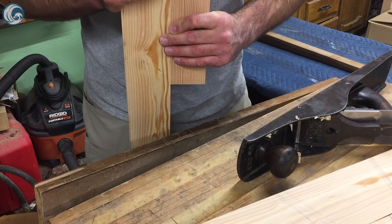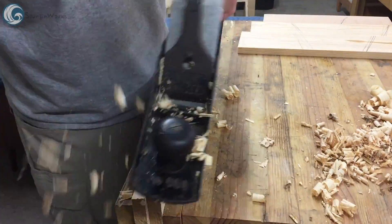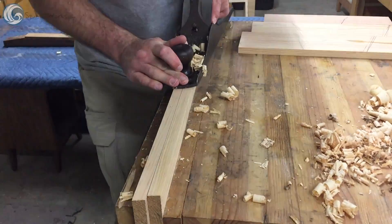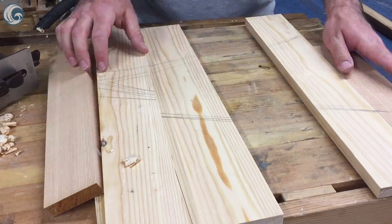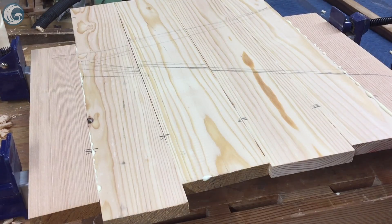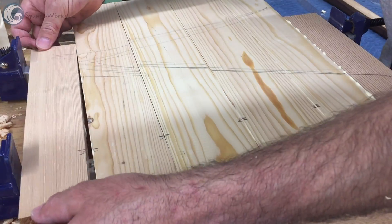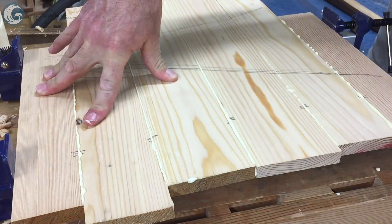The seat was edge jointed by hand using a jack plane. If you don't have a jack plane you could use a power door planer. If you don't have a power door planer you could just glue straight from the table saw if needed. Ultimately I ended up not using this panel for the seat as it was too thin and split during the finishing process, so I made a thicker one using the same method as seen here.